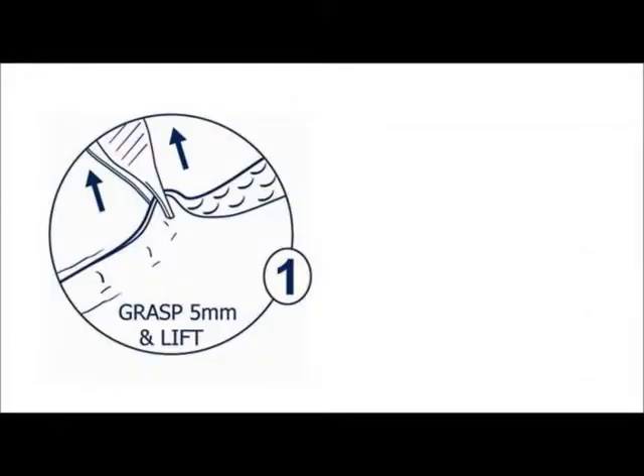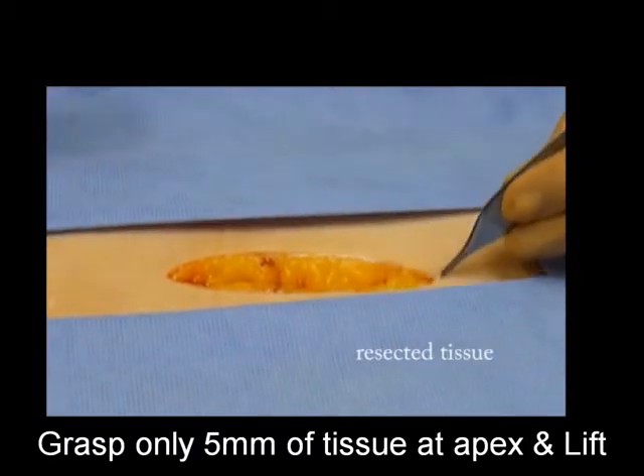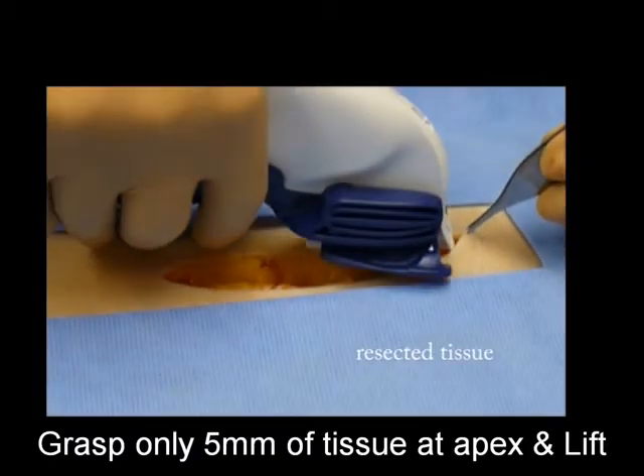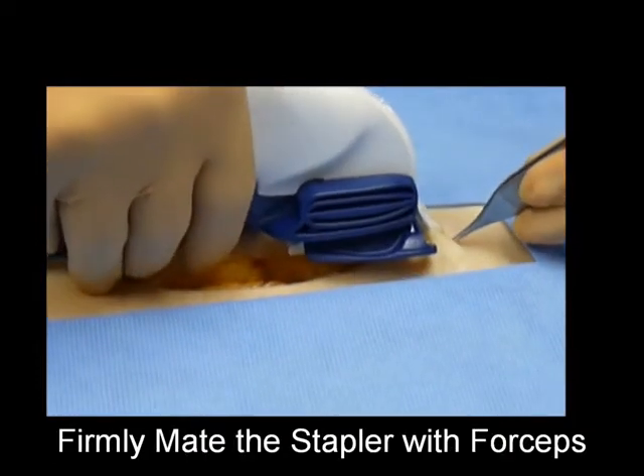The INSORB skin closure technique consists of one operator and two simple steps. Step one: using a single Adson forceps placed across the incision, grasp only five millimeters of tissue on both edges and lift. Step two: while maintaining the lift, firmly mate the stapler with the forceps and fire.